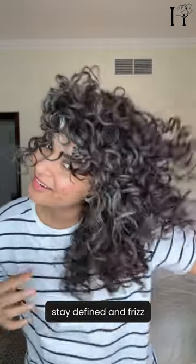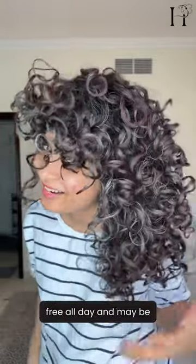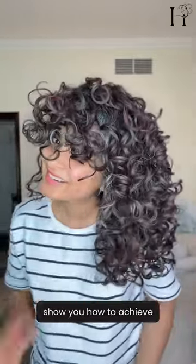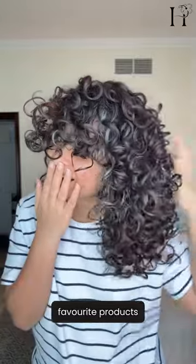Do you want curls that stay defined and frizz-free all day, and maybe in the two days that follow? In today's video I'll show you how to achieve this with the perfect routine and some of my favorite products.